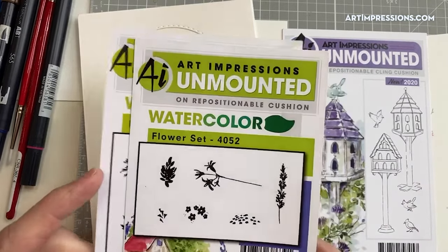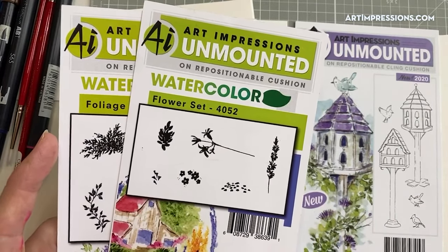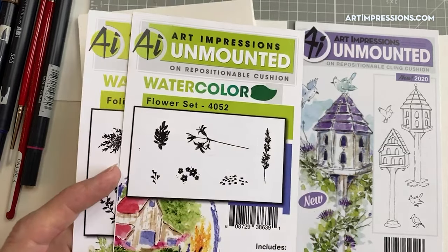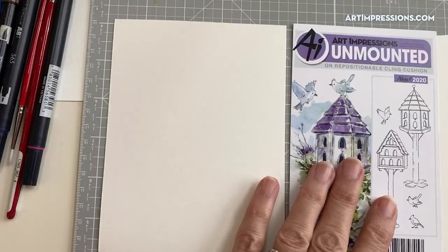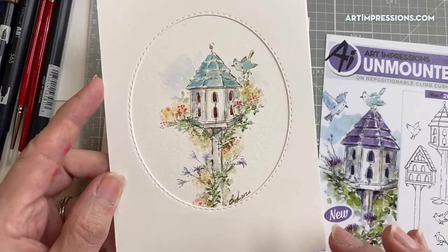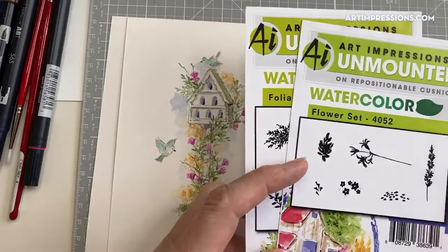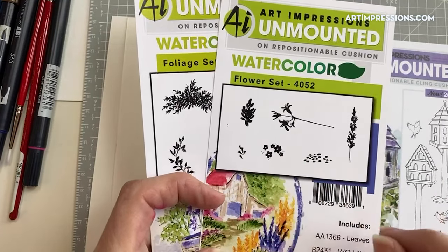Now is a great time to get these — everything is on sale, 35% off. The only thing not on sale on our website is clearance items, already marked way down. So all accessories, pins, blocks, and stamps are on sale. These two sets — Foliage and Flower Set One — are what we're going to use with our project. Also from the Flower Set, this little filler flower, meant to be stamped in a repeat, and this little vine.